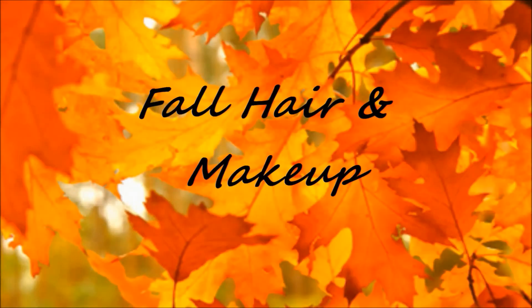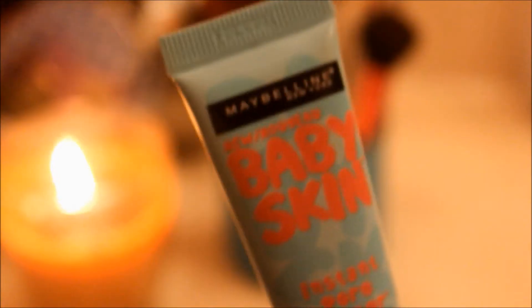Hey guys, welcome back to my channel. I have a fall hair and makeup look that I usually like to do in the fall time, so keep watching to find out.